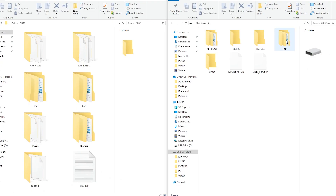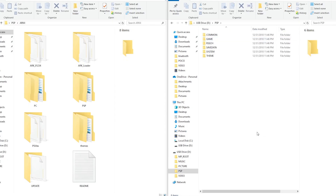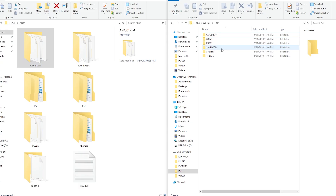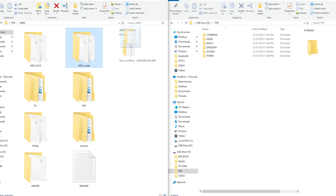Now we're going to pop our SD card into the computer, or connect your PSP to the computer in USB mode. Once the computer recognizes it, we're going to go into the PSP folder on our SD card. Once inside, you should see six other folders. We're going to take the folder named ARC_01234 and drag it into the SAVEDATA folder. Then we're going to take the ARC_loader folder and drag that into the GAME folder.